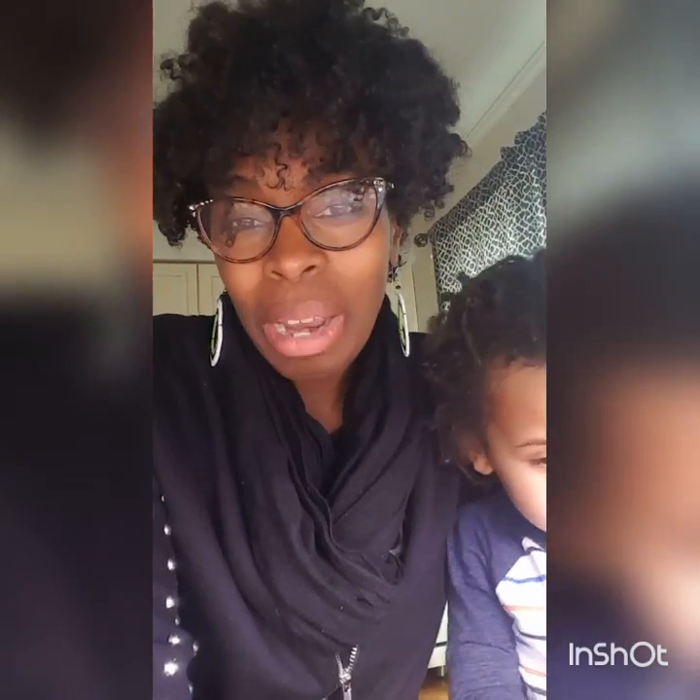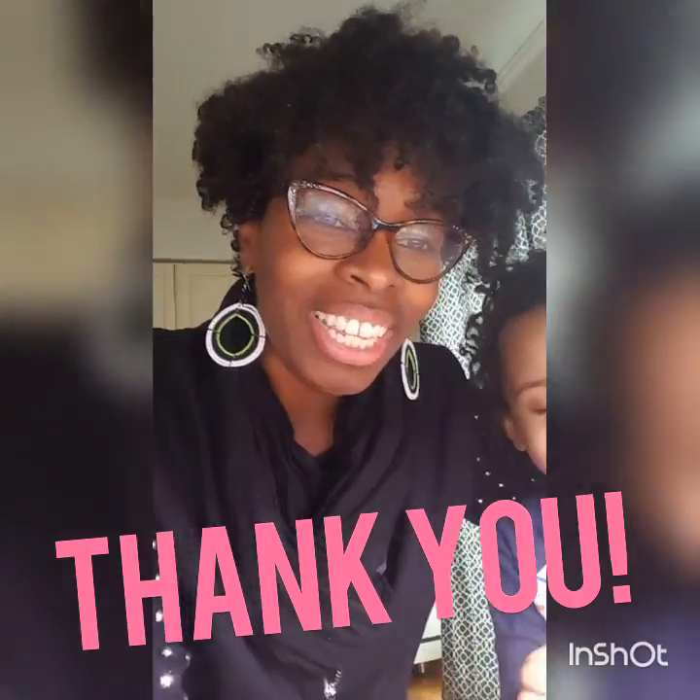I just want to let you know — subscribe to the channel and don't miss any of the content. Thank you so much for watching and see you soon. Bye.